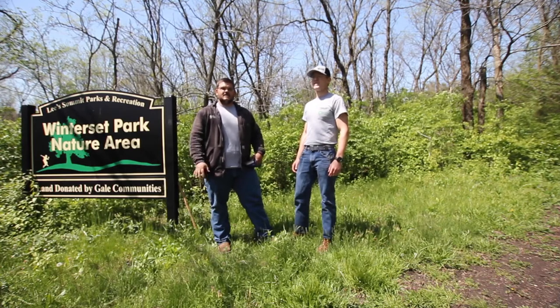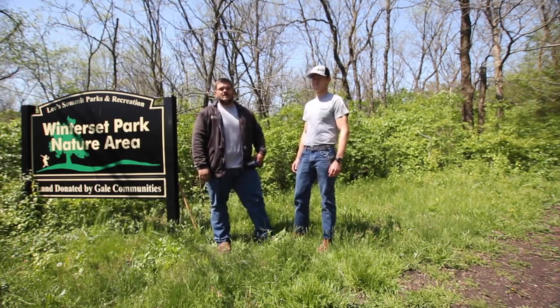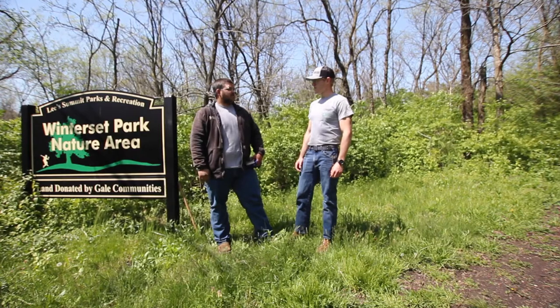We went ahead and compiled a list of commonly asked questions whenever it comes to urban foraging and some particulars on morel mushroom hunting. Brian, what is urban foraging exactly?